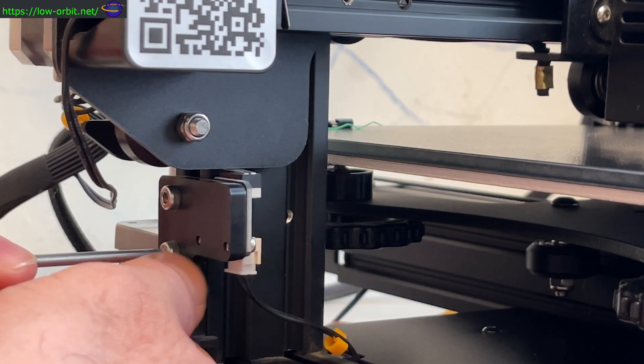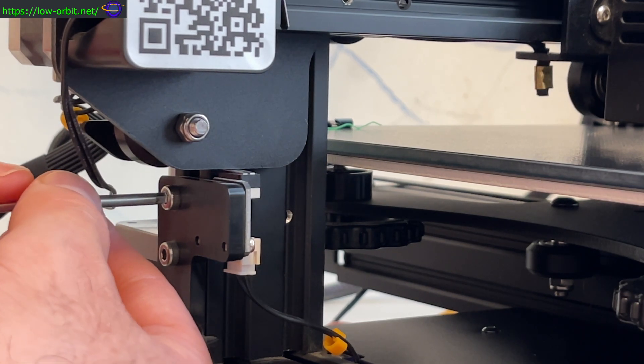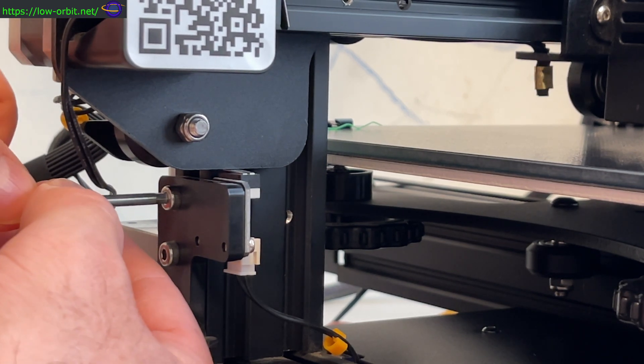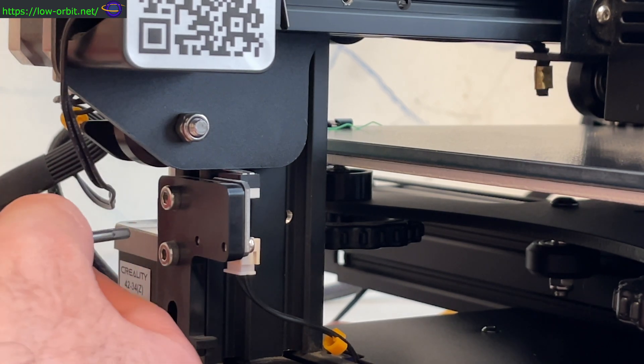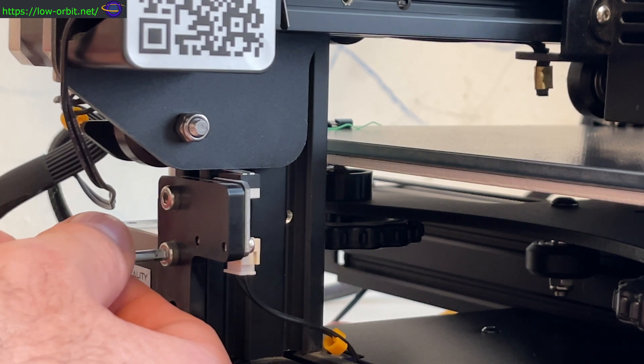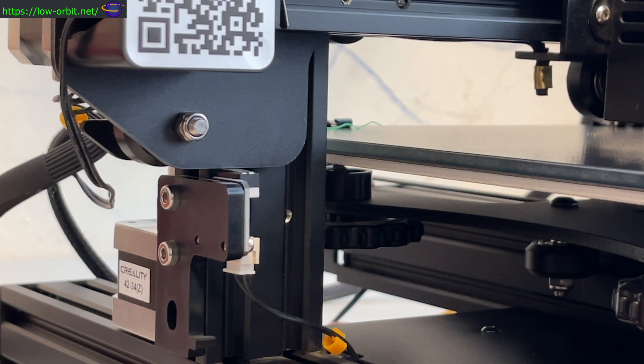Make sure to check the link in the description if you want to know where you can pick up this bed. Also if you want to know where you can pick up this printer, check the link in the description for that also. I'll probably have links over to Amazon, maybe some other places. If you want to get this glass bed or the Ender 3 Pro, check the links down in the description.